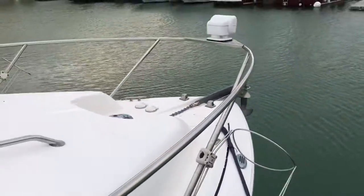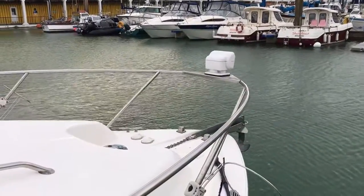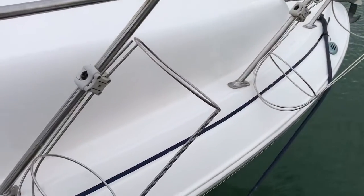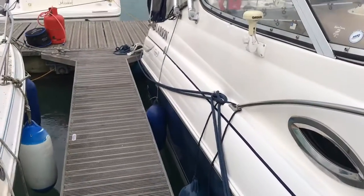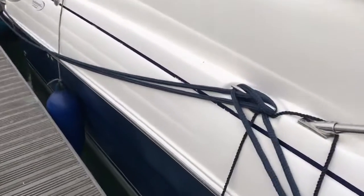There are navigation lights either side of the anchor, and a spotlight at the front of the boat. We've also got the fender holders here, and I'm going to move aft on the starboard side and show you the exterior of this Larsen 240.